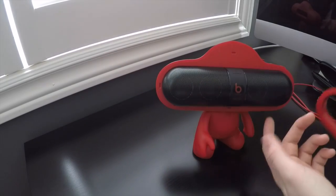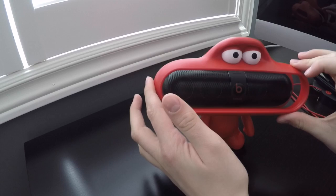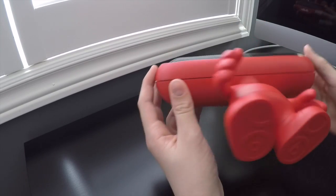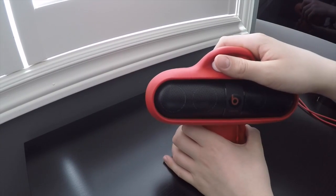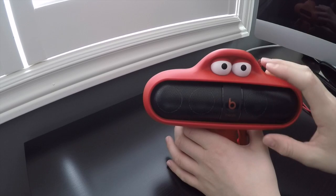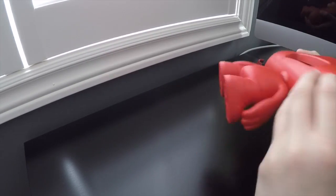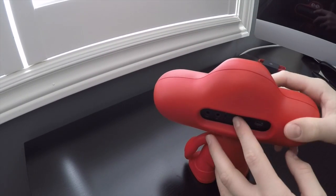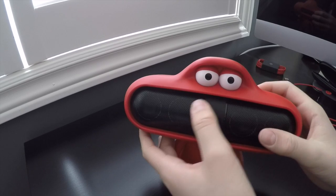The Beats Pill just slides into the stand like this and it won't fall out because there's a rubber grip at the bottom. Make sure it's sealed all around. The stand gets your Beats Pill higher up so the sound can project higher, and it still gives you access to all your important ports.